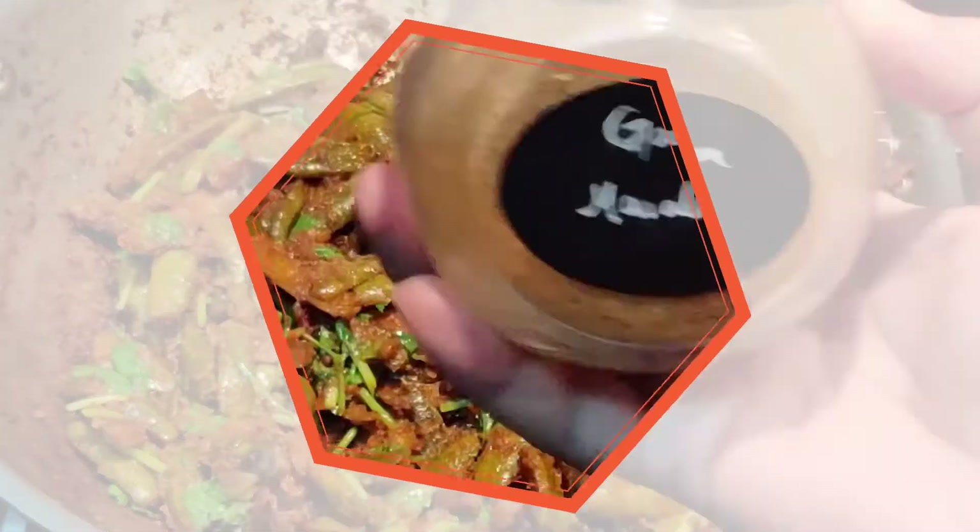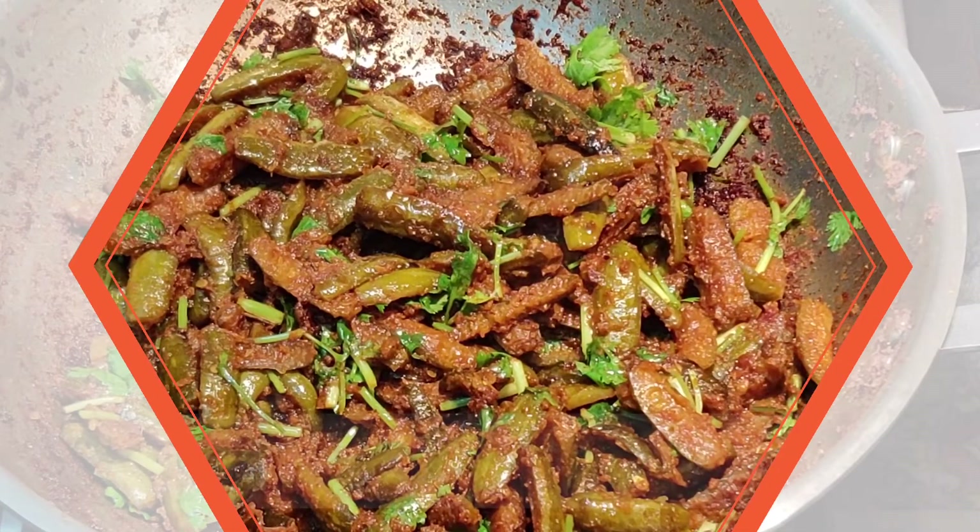It's cooked beautifully. Now add the chopped coriander and give it a nice mix. I'm adding half a teaspoon of garam masala to it just to give it a nice flavor.